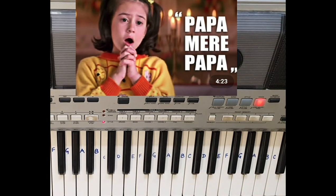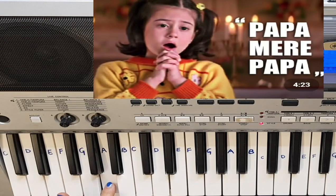Now let's talk about chord, scale, voice, style, and tempo. This song is on A major scale.